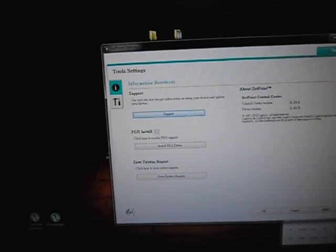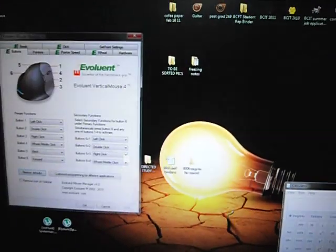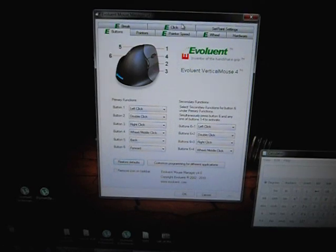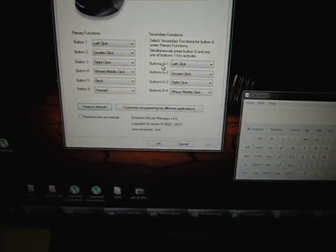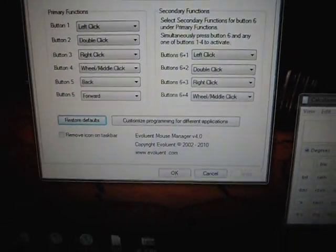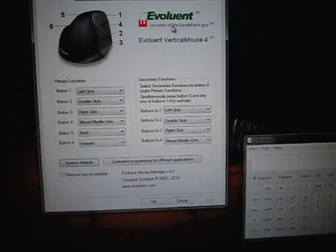This mouse is actually for my dad, so I don't use it that much, but I figured it would be nice to give a quick overview. Under the Button tab there's a total of six buttons, and there are secondary functions where you press combinations involving button six — for example, button six plus button one, two, three, or four for totally different actions. Pretty customizable overall.